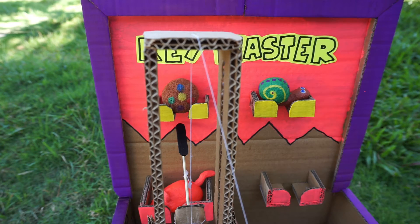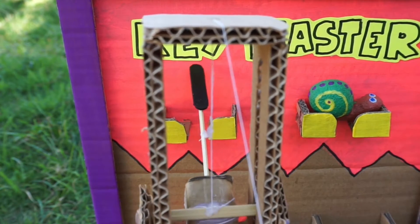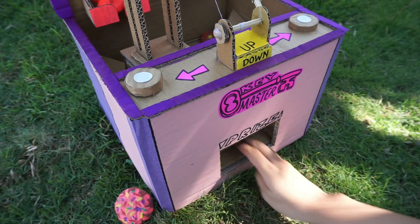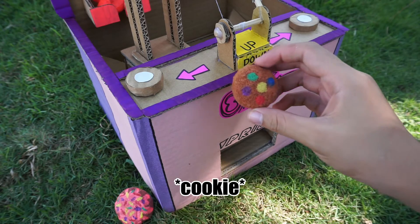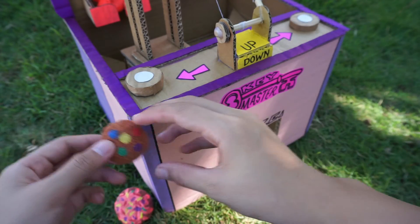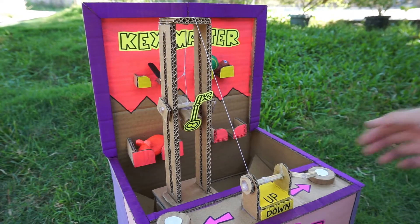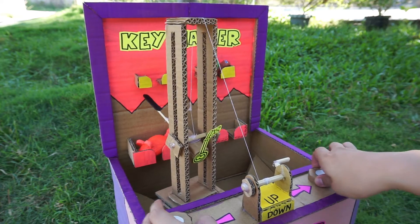Okay, I think that's a perfect aim so I'm going to turn the crank so that we can get it. So we have here our squishy cupcake — I'm going to put it here, and now I'm going to get that squishy snail as promised.